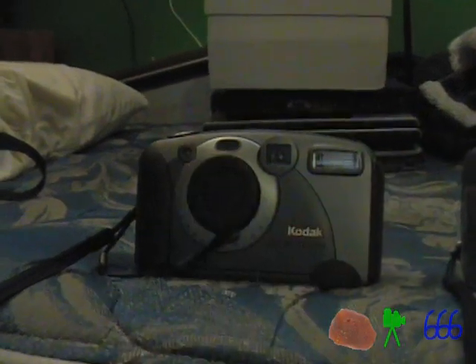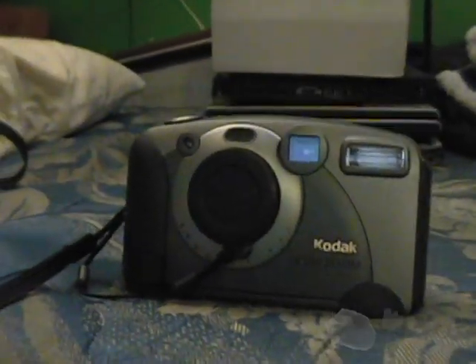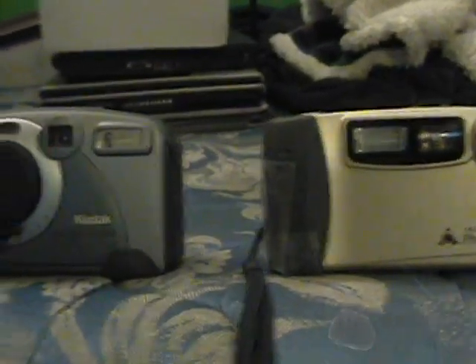I already have a fairly sizeable vintage camera collection, if you can really call it that. This is a Kodak DC 280 Zoom, which used to be my primary camera — 2 megapixels — and this is an America Online Photo Cam, also known as the Pre-Tech DC 600. You'll see some pictures, first from the Kodak, and then from the America Online right now.